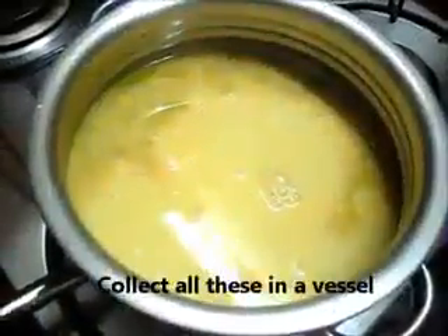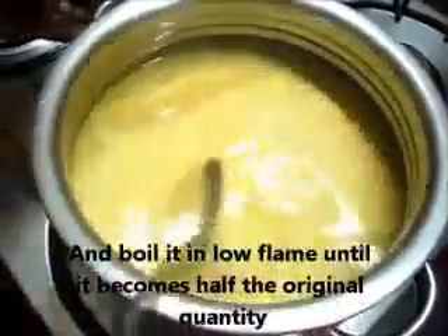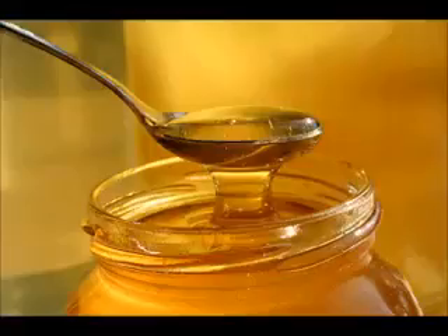Collect all these in a vessel and boil on a low flame until it becomes half the original quantity. Then let it cool. The next ingredient is honey.